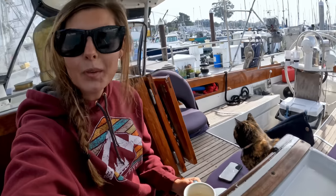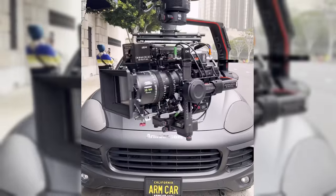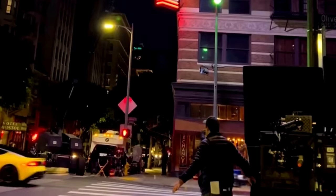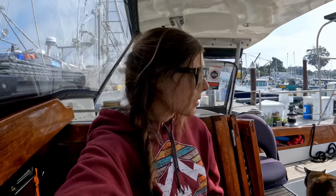Good morning, friends. It is Marissa and Cleo here without Chris. Chris didn't leave us, and he didn't leave Avocet long-term anyway, but he is actually in LA shooting a car commercial. So we put the boat in the Santa Cruz Harbor, just because it was a little bit easier than if I was dingying myself to shore and back, so my parents can come get me. We're gonna knock some stuff off our to-do list since it's just us on the boat.